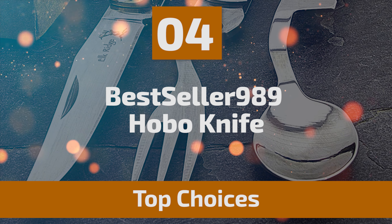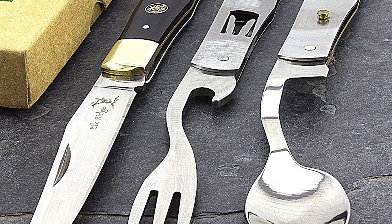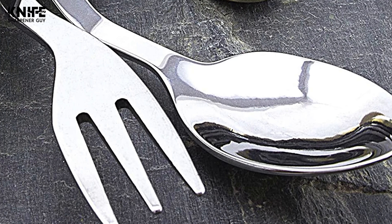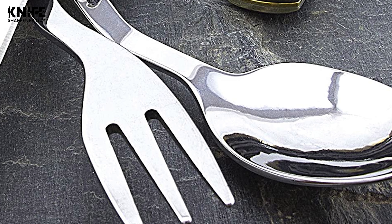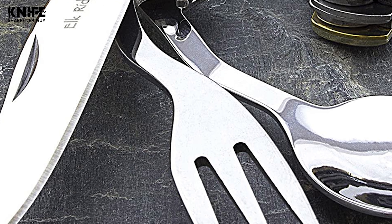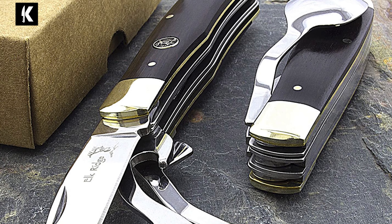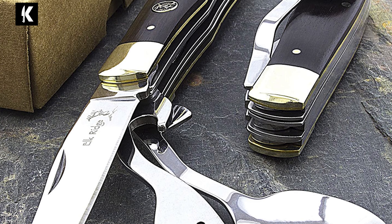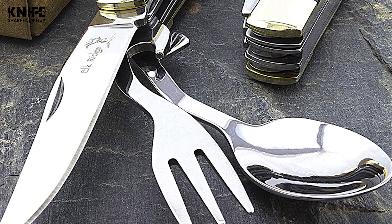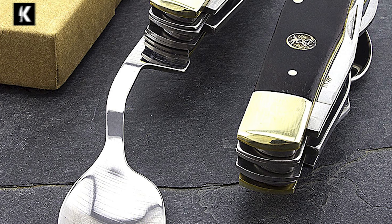Number 4: Bestseller 989 Hobo Knife. If you are looking for the most attractive and elegant hobo knife, then have a look at the Bestseller 989 Hobo Knife. Its features are very convenient and its looks are very admirable. This knife comes with a three-piece cutlery set that includes a blade, a spoon, and a fork. They are made of durable stainless steel with a 3.25-inch blade length and a 7.25-inch overall length.